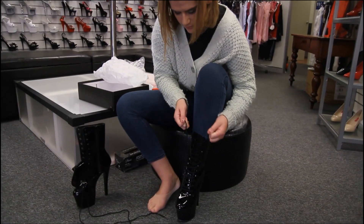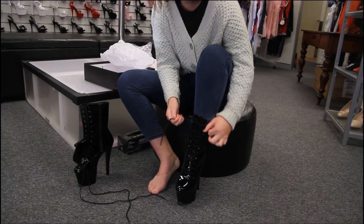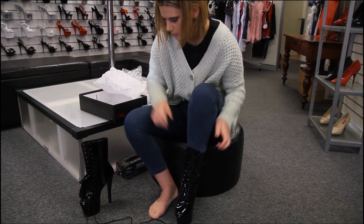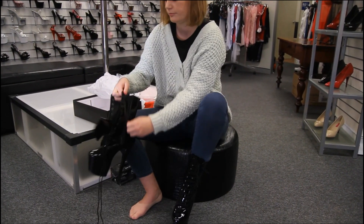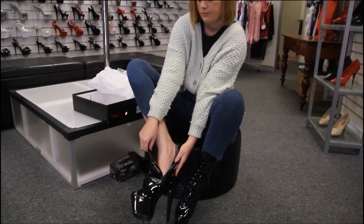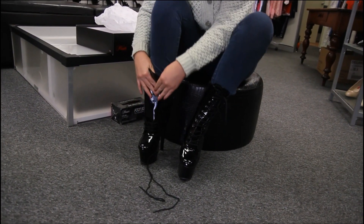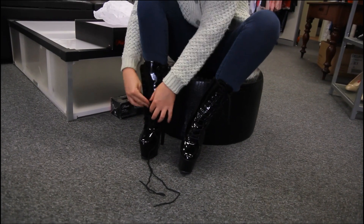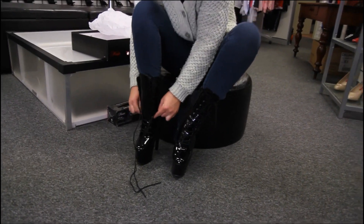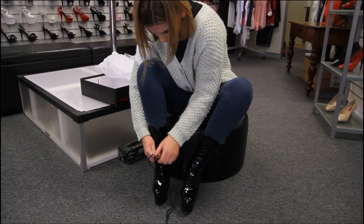If you wanted to, you can just tie these up and use the zip to put them on and off from then on - it's just super good for convenience. The zips are really good quality too, unlike some boots where they can feel really flimsy and break easily - these are really strong and sturdy.